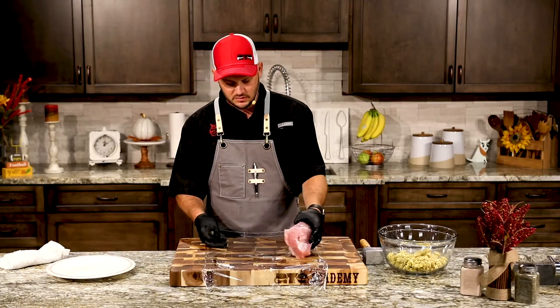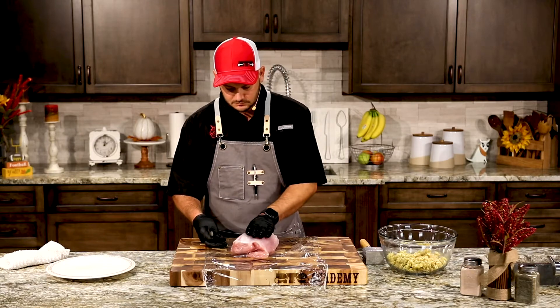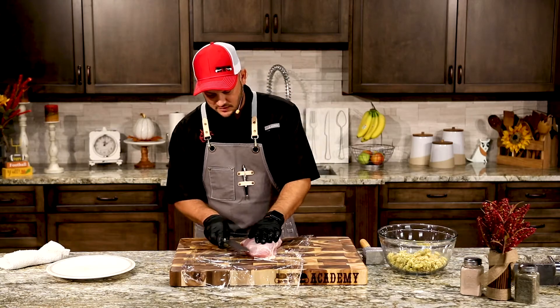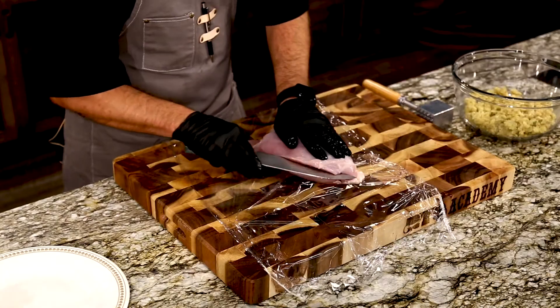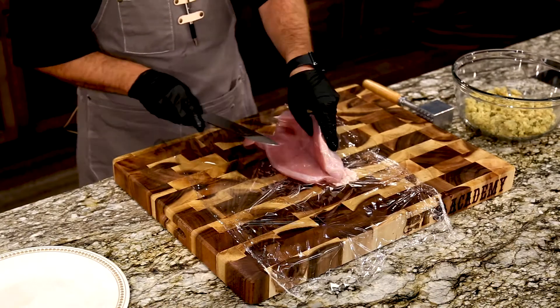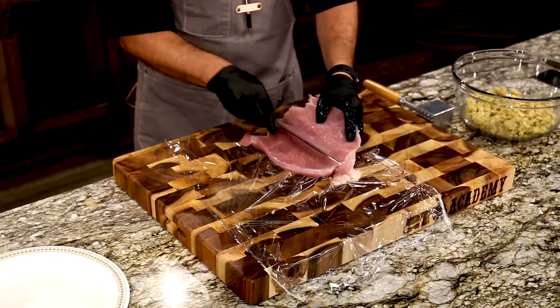You can see this is a delicious turkey breast. What we're going to do is come in from the wingtip side and just butterfly this — open it up and make a nice cavity for all of that delicious cornbread stuffing.